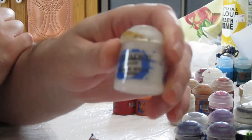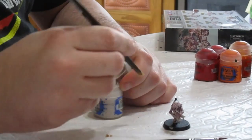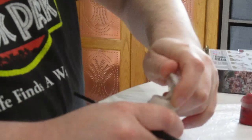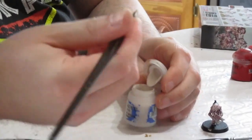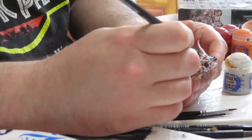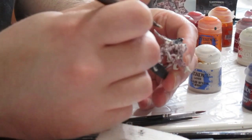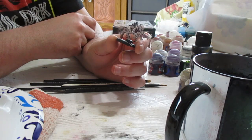For the second dry brush we're going to use Pallid Witch Flesh. Shake your paint, get some on the tip of your brush, and work it into the bristles. Going lighter, you just want to hit the tops of surfaces where light would catch — like on the tail and around the vent parts on the legs. Our second dry brush has brought out some of those edges a little bit more.